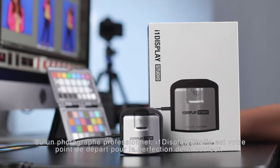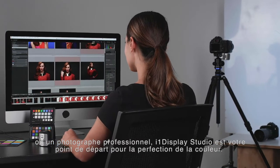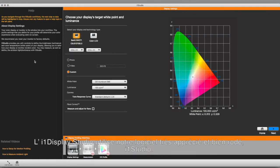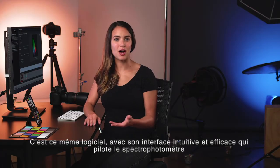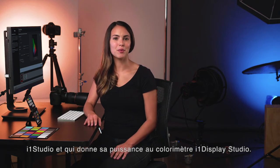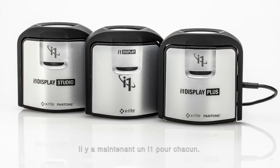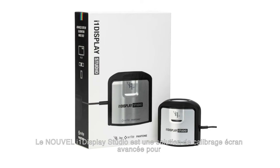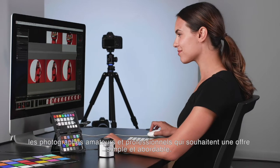Whether you're a student, enthusiast, or professional photographer, i1 Display Studio is your starting point to i1 color perfection. X-Rite i1 Display Studio is based on our popular i1 Studio software. Now the same easy-to-use software that powers the i1 Studio spectrophotometer also supercharges the i1 Display Studio colorimeter. Now there's an i1 for everyone.